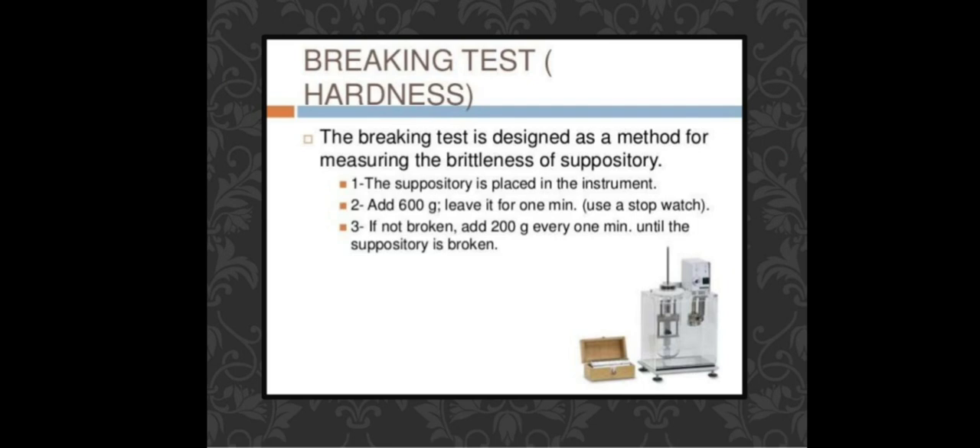The breaking test apparatus measures the brittleness and hardness of the suppository. The suppository is placed in the instrument and an initial load of 600 grams is added. Then 200 grams are added every minute, using a stopwatch, until the suppository breaks. This determines its breakability and hardness.